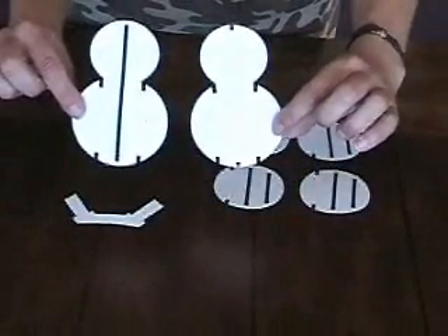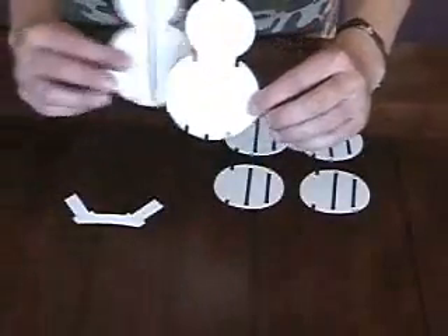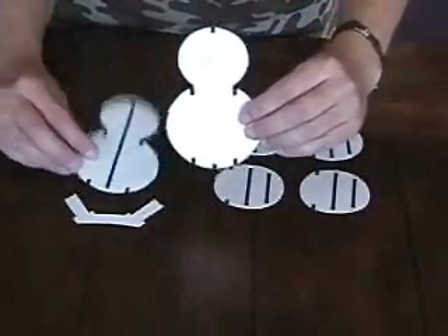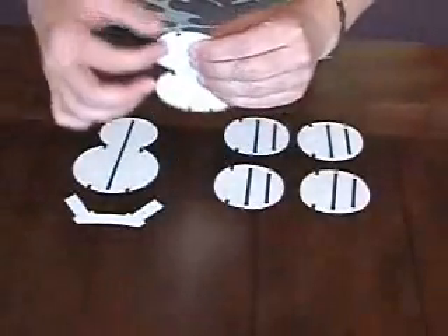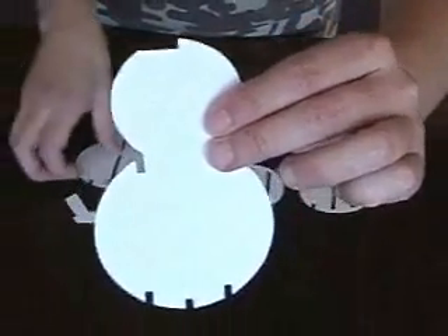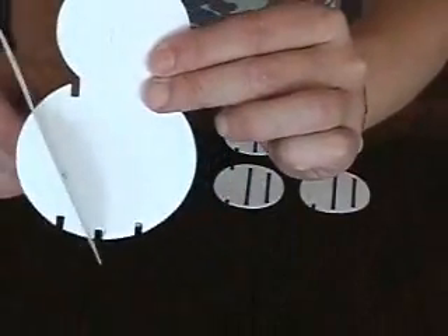These are identical with the exception of the center. One has a slot down the center and one has notches top and bottom. On that notched one, there is a little crease to fold down the little triangle at the top. That allows that piece to go through the slot on the other piece.